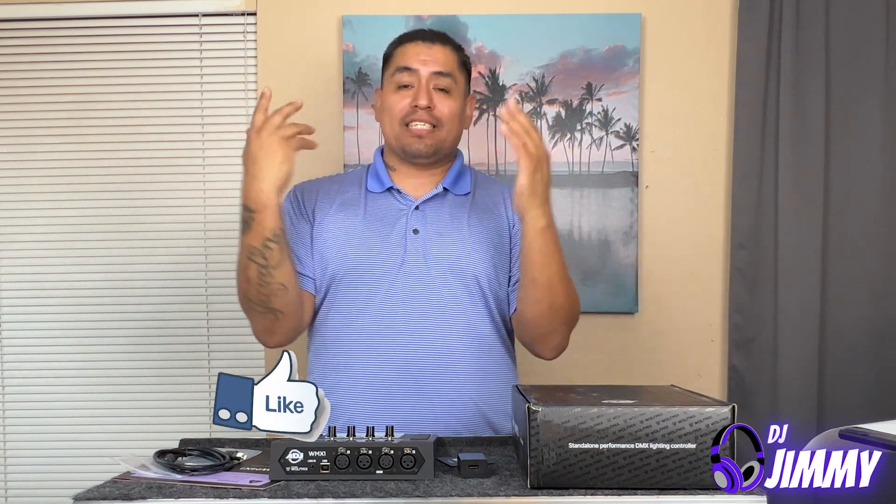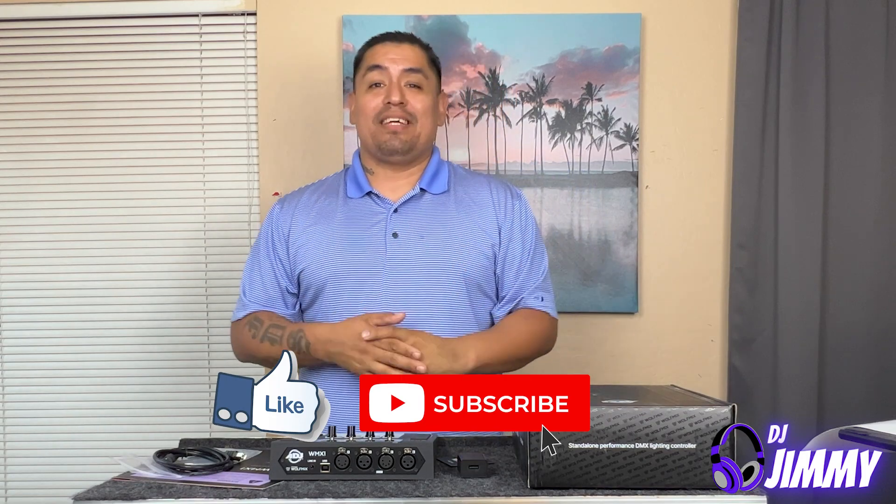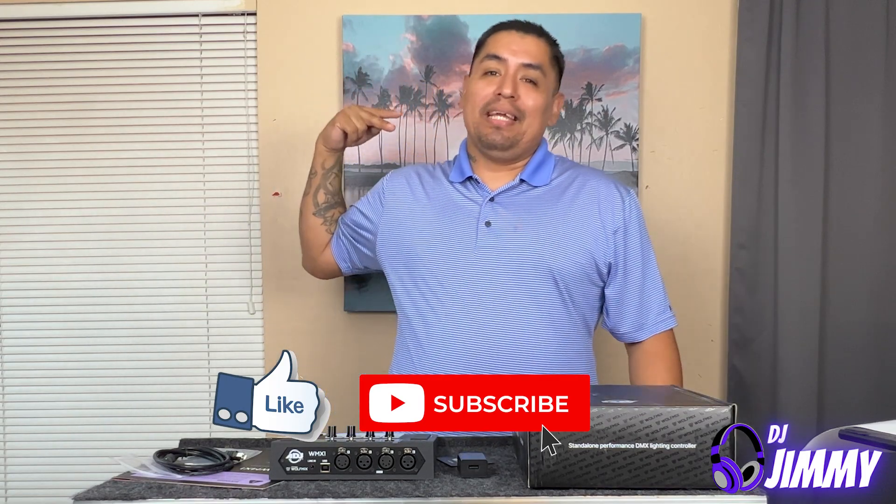Anyways, like always guys, I hope you enjoyed this video. Please hit the like button and hit the subscribe button. And with that, that's all I really have. Until the next one — peace.